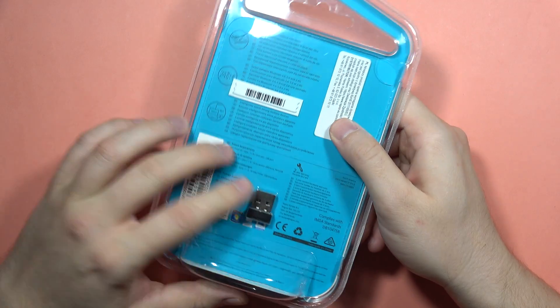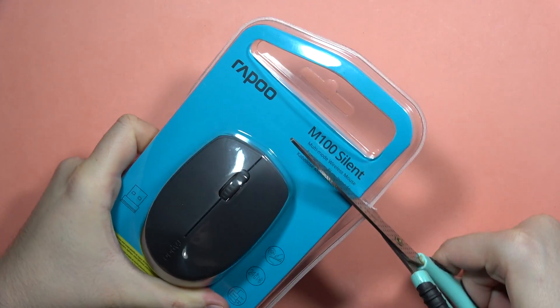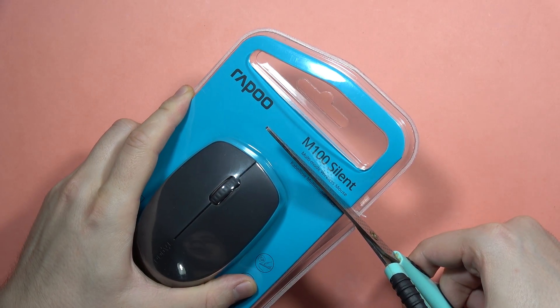We can find the wireless adapter here — let's quickly remove it. I'm also going to perform a sound test of the switches.